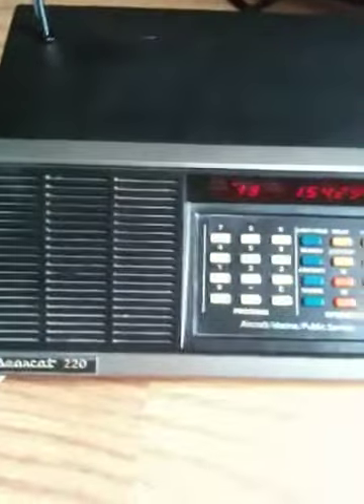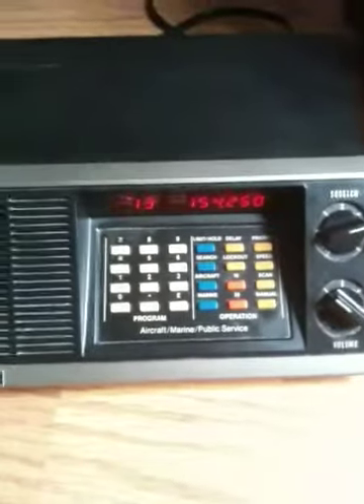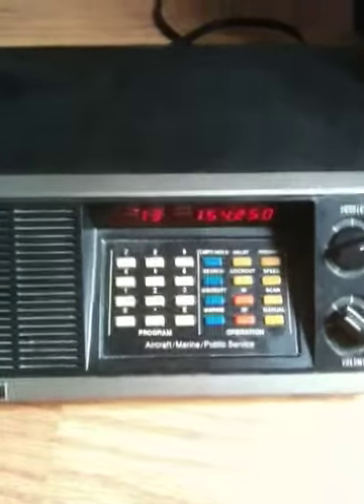This is a Bearcat model 220 scanner. As you can see, it works just fine.